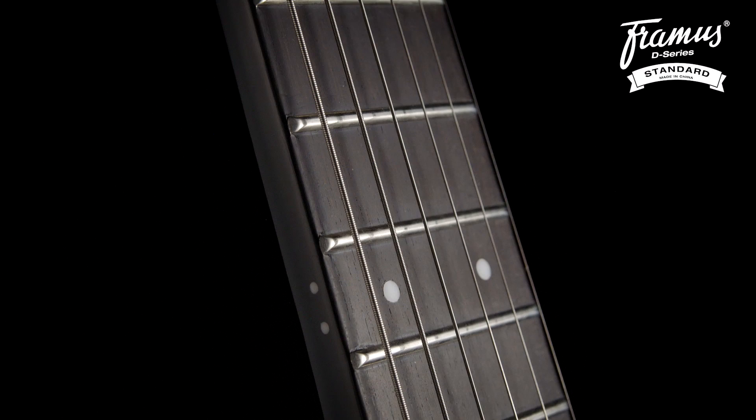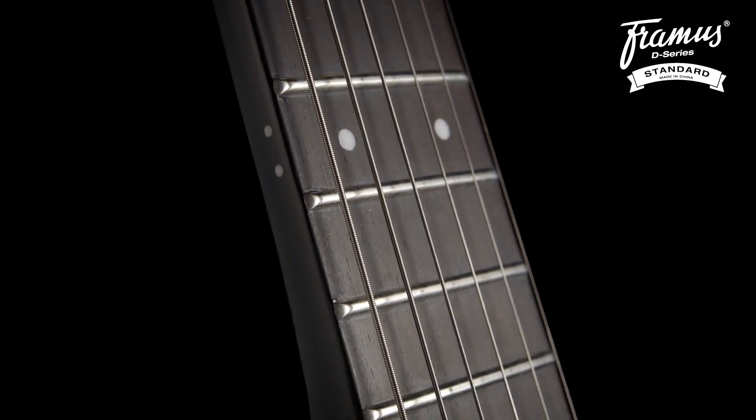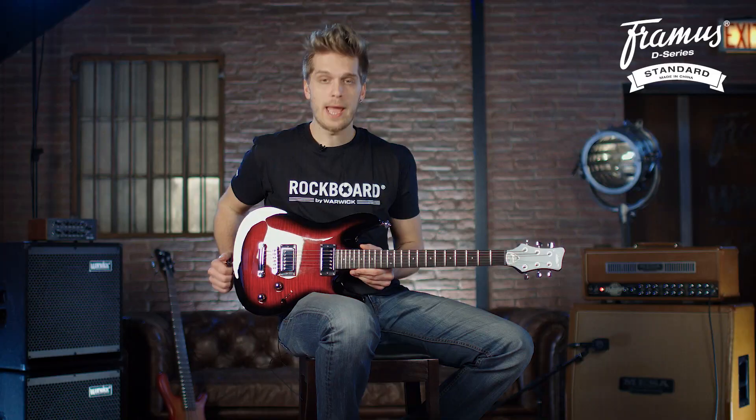On the neck we have a tiger stripe ebony fretboard with 22 nickel silver jumbo frets. It has a moderate weight of 3.1 kilograms — that's just under 7 pounds — which makes it solid, not being too heavy or too lightweight.